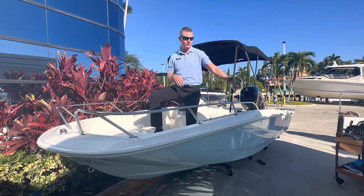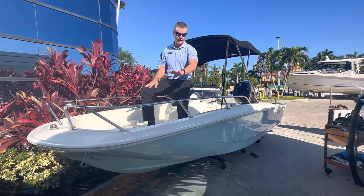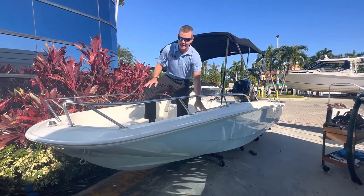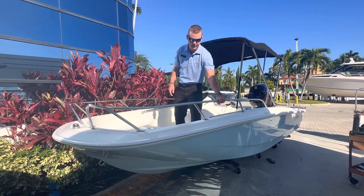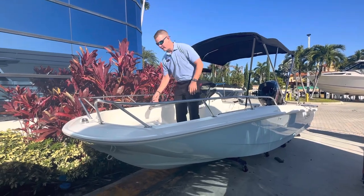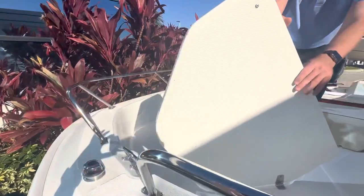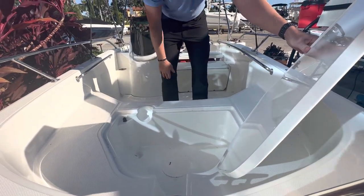We're going to start here on the hull exterior. As you can see, the hull is done in a light blue gel coat — beautiful boat with a white contrast. Nice heavy-duty white rub rail here. And as you can see here in the front of the boat, we did do a split bow rail, which is an option — a nice place to have a little extra security if you are riding up here at the bow. We do have a designated anchor locker.